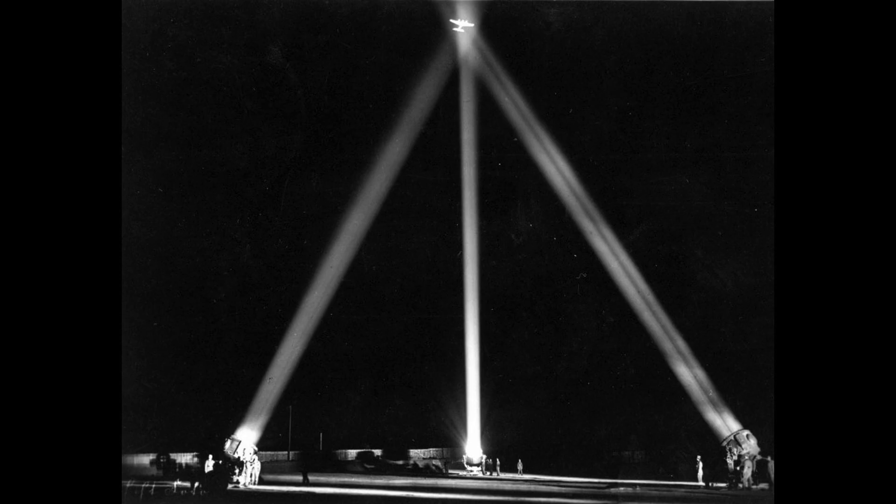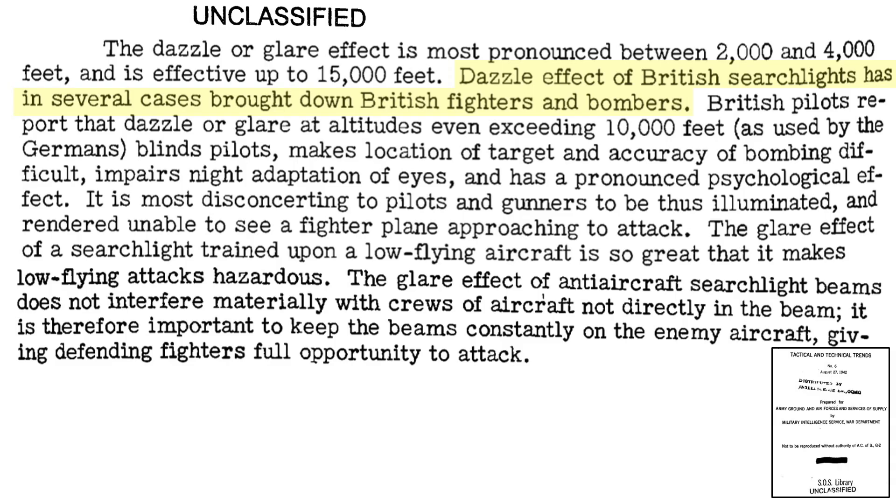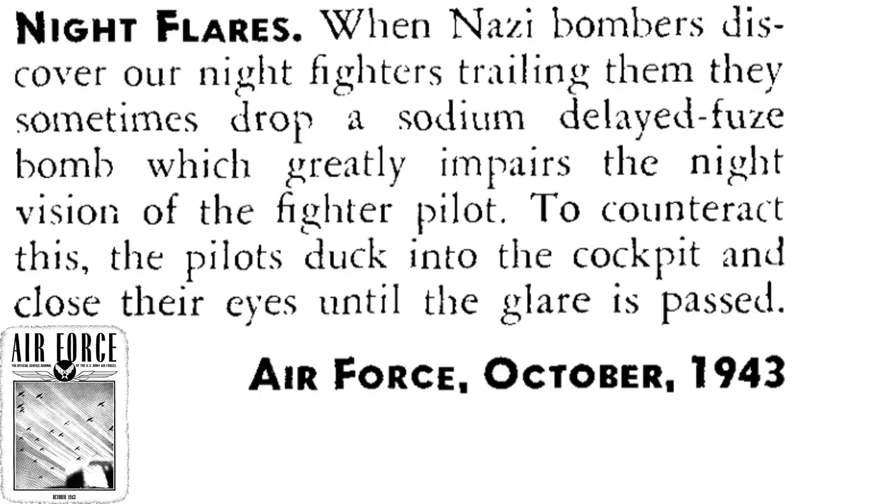Axis powers used searchlights to blind bomber aircrews, as discussed in a 1945 Japanese Electronics document. Searchlights brought down aircraft, as discussed in a 1942 War Department Tactical and Technical Trends document. Searchlights blinded pilots, impaired bombing accuracy, impaired crew night vision, and affected crew morale. German bombers also dropped time-delay flash bombs to impair the night vision of tracking fighters. As discussed in an October 1943 Air Force Service Journal, fighter pilots were trained to place their heads down and close their eyes to preserve their night vision.